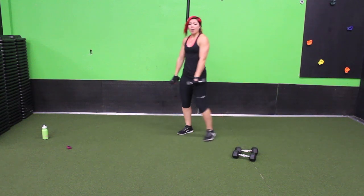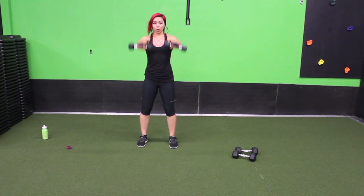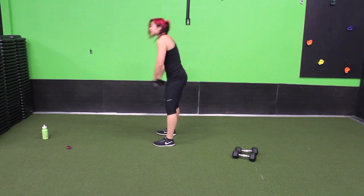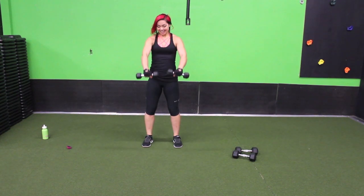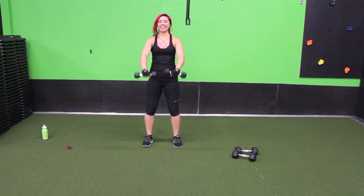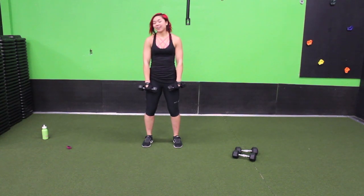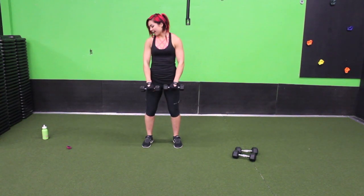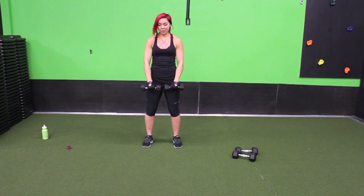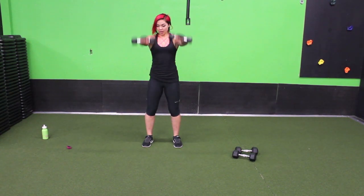Front raises are next. Palms are facing towards the legs — exhale up, inhale down. Keep your core strong, you don't want to swing it, we don't want to hyperextend. Keep your breath going. We love working upper body. Ten seconds. Almost there, keep going, three, two, one.